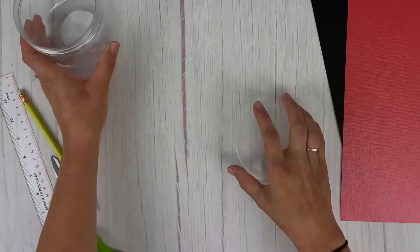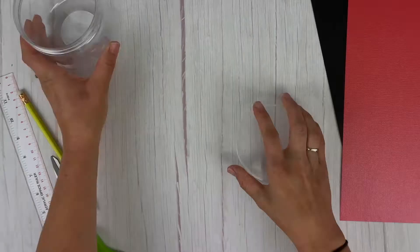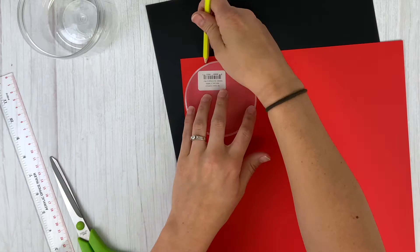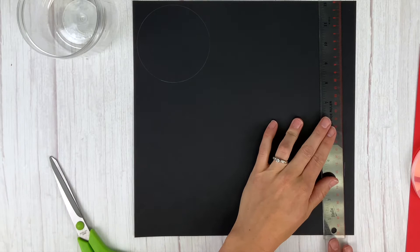I want to show you how to make this cute container. To start, take the lid off of your container and trace around it with a pencil on the red paper and the black paper. Once you've got it traced, turn the lid to the side and cut a strip of paper that is the width of the side of the lid. Then cut out all of those pieces.